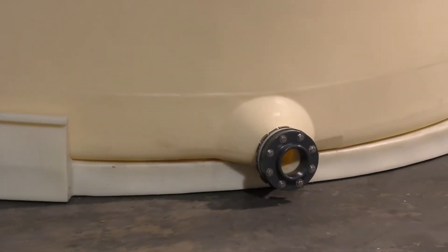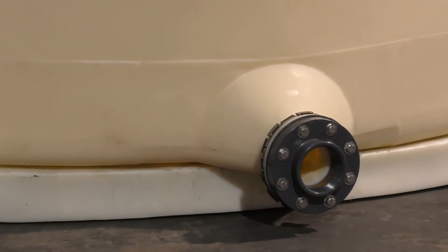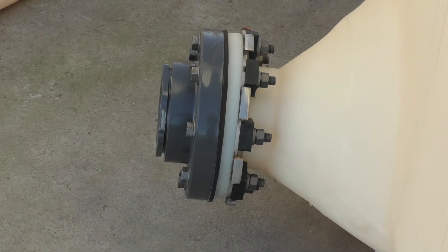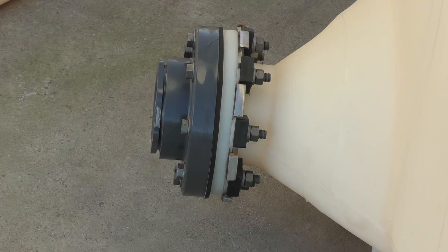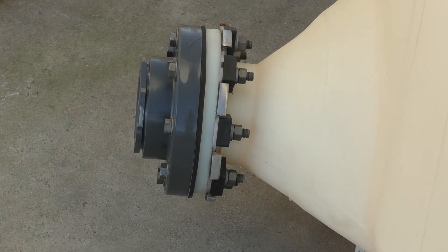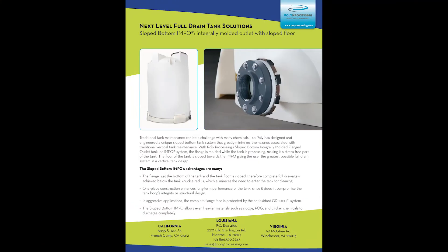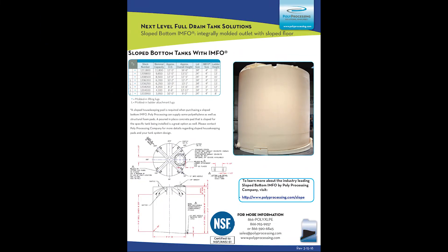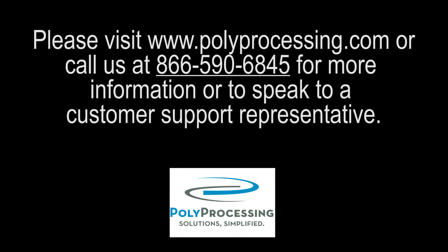There are no chemical compatibility issues, which may also be a problem with metallic inserts. If the chemical is safe in a polyethylene tank, it is safe draining out of the slope-bottom IMFO system. The slope-bottom IMFO tanks offer the maximum static pressure, which contributes to the highest net positive suction of any tank of its kind. These tanks are available from 3,950 gallons to 11,800 gallons. You can download the slope-bottom marketing piece at polyprocessing.com/slope. Visit our website at polyprocessing.com for more information.